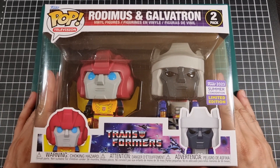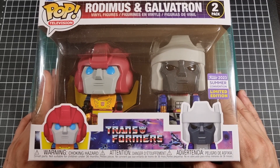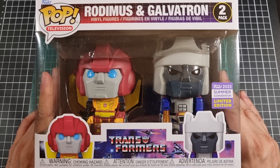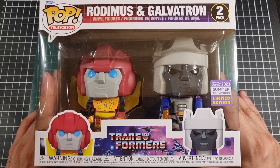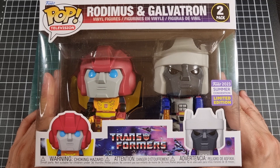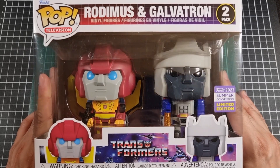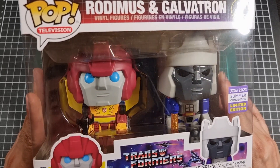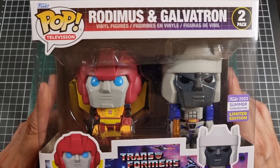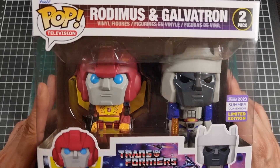Getting straight into it — being a 2-pack, you can pretty much see Rodimus and Galvatron directly inside. We also get the little CGI image of them. This is actually Rodimus and Galvatron more in terms of their original figure release, not so much as the animated series. Especially with Galvatron — those are definitely his original toy colors.